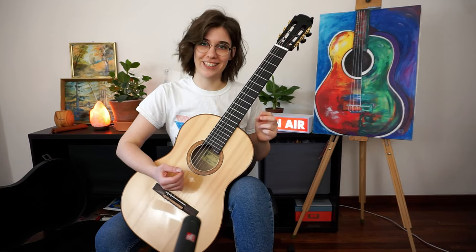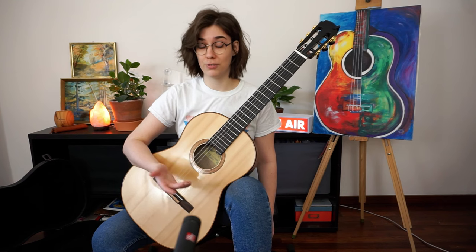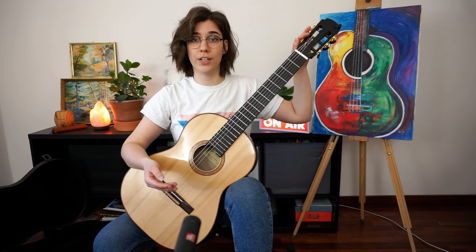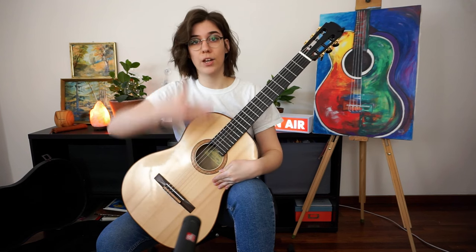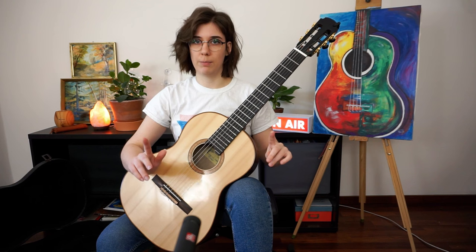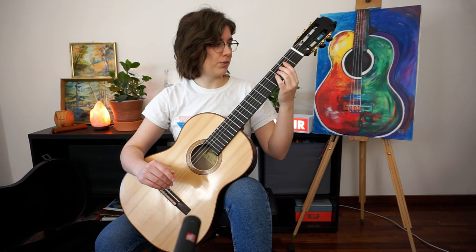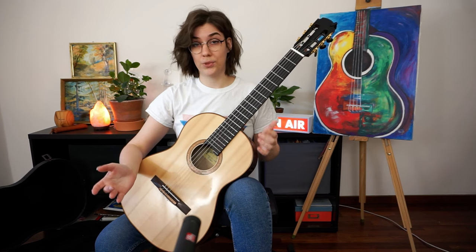Some guitarists like to hold the guitar at more extreme angles, but if you're figuring out your posture, find what's comfortable without going to extremes. The headstock of the guitar should be in line with your eyes, and the sound hole should be in line with your face.